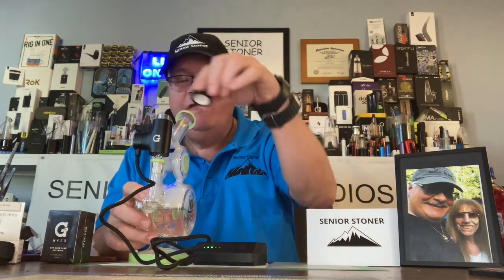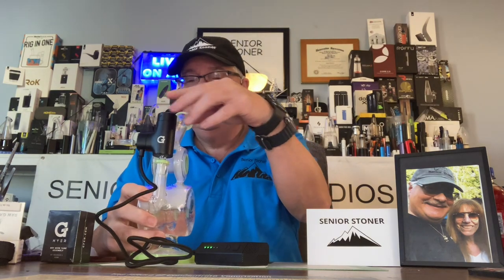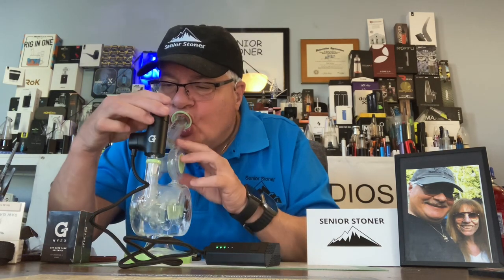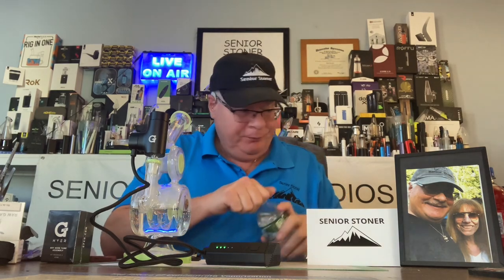Let's look inside and look at the efficiency of the unit. There's still oil left — we're going to hit it again. Remember, twice within two seconds fires it up. Excuse me — I don't like coughing. I wasn't even taking it in really, it kind of got in.